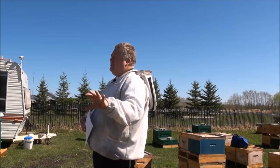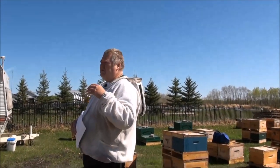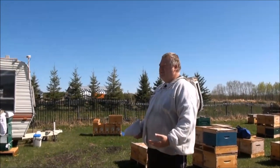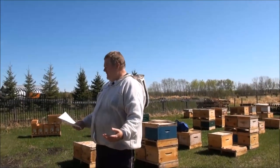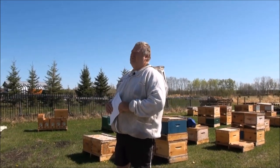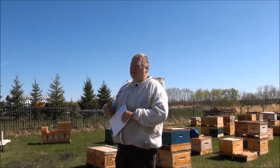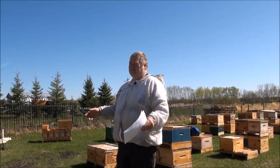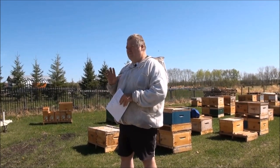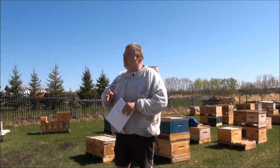Today I'm going to talk about what we need to do in Manitoba. We need to keep our bees from swarming, so that means we need to split. The Manitoba problem is this: your bees build up in the spring, you need to split them mid to late May — but where are you going to get your queens? You're going to buy them from some far-off land; that's pretty much your only real viable option.